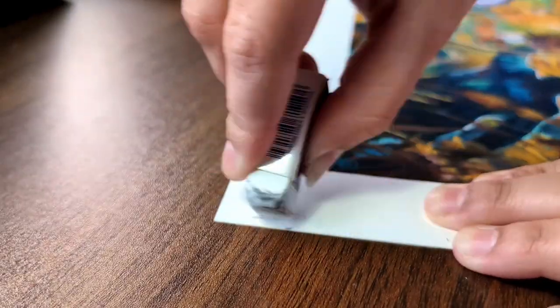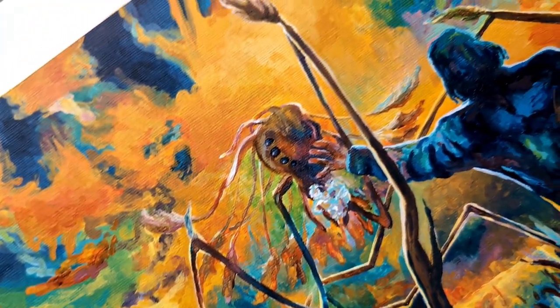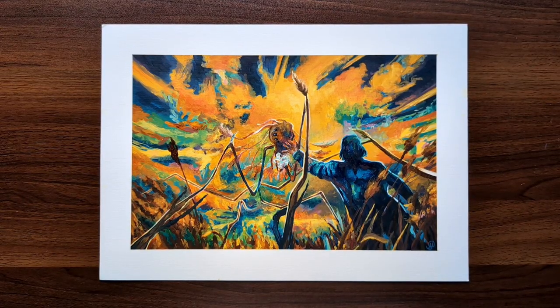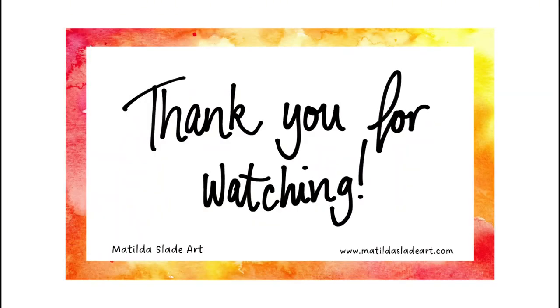Just a last bit of erasing and we're done! If you're still here, thank you so much for watching. I'm really pleased with how this turned out and Tommy seems to be too, so now we've just got to find a frame for it. If you liked this and want to see more, you can find me on Instagram and Facebook and I'll pop the details in the description. See you soon! Bye!